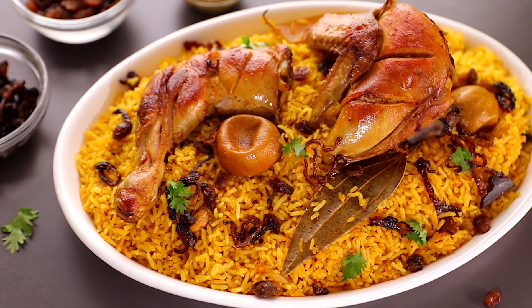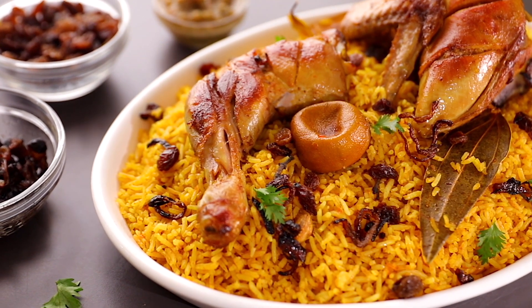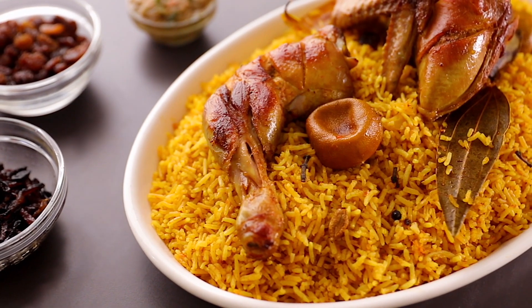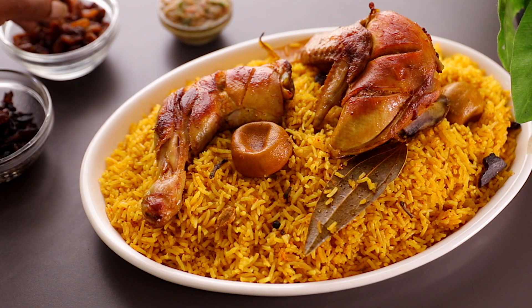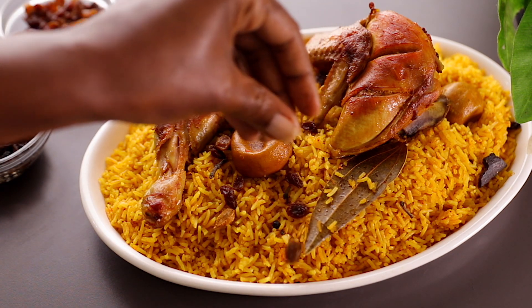Welcome back to my channel. In case you're new here, my name is Phil. I have never been more excited with a dish like this chicken and rice dish. This is a Saudi Arabian cuisine known as Chicken Kapsa, and it is so good, so comforting and perfectly enjoyed with the family.